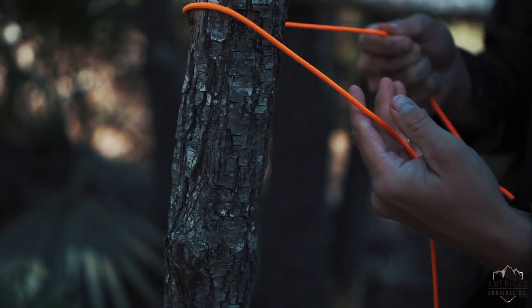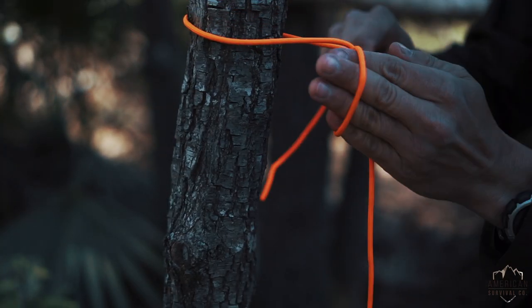Hey guys, what's going on? Joel here from American Survival Co., and this video is about the Siberian Hitch, also known as the Evank Hitch.